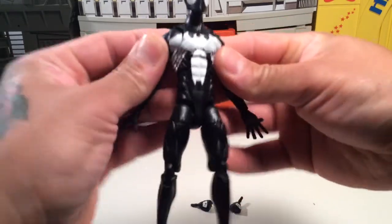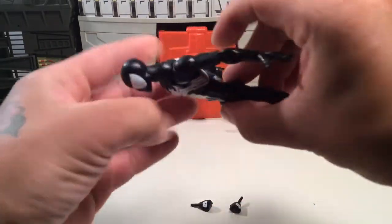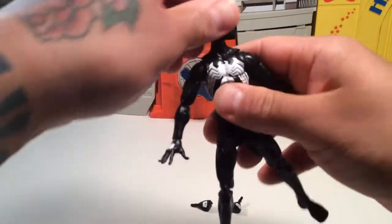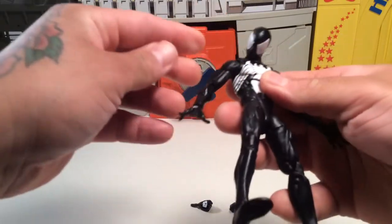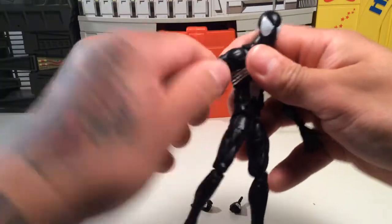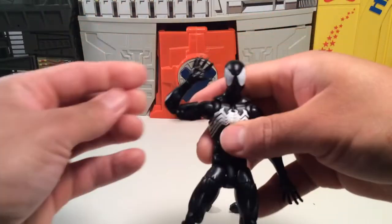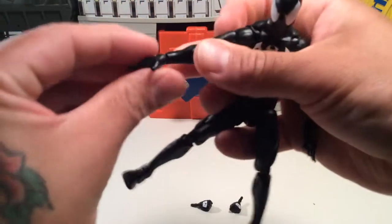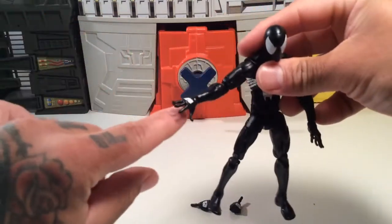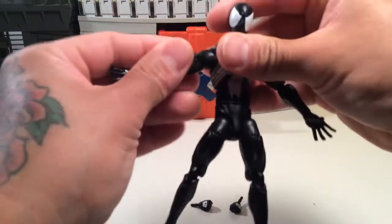It's not a bad figure. It has the same kind of shoulder joint as the Wolverine, so you can do this cool diving pose like he's leaping off a building. You've got head twist and nod so you can look down like he's falling, which is a pretty cool pose. You've got bicep twist, shoulder articulation, double elbows so you can wave hi, and a hinged wrist plus swivel. I put his alternate hands on — I like these hands because they give him that creepy crawly look.